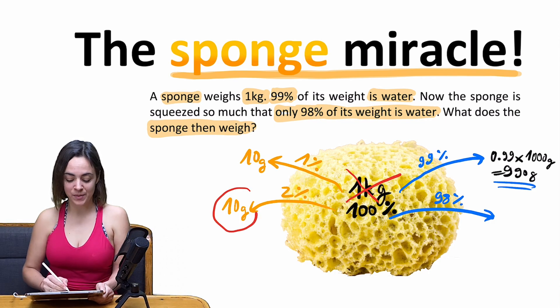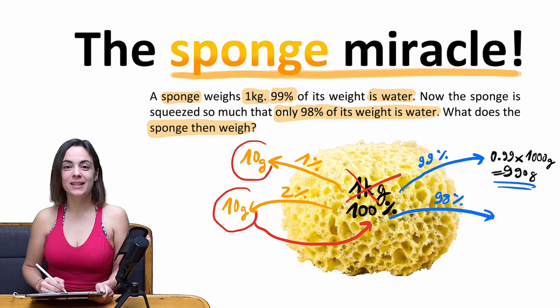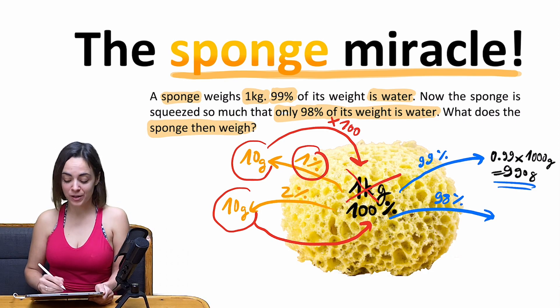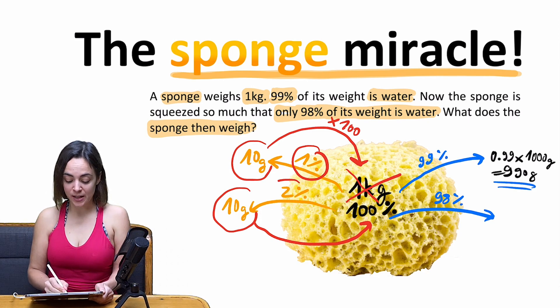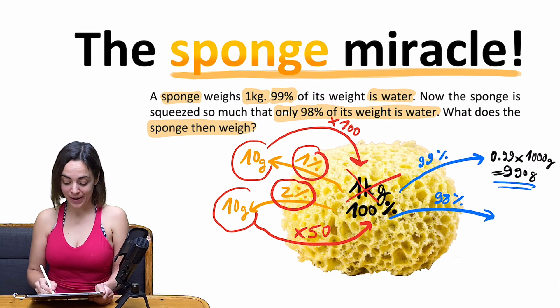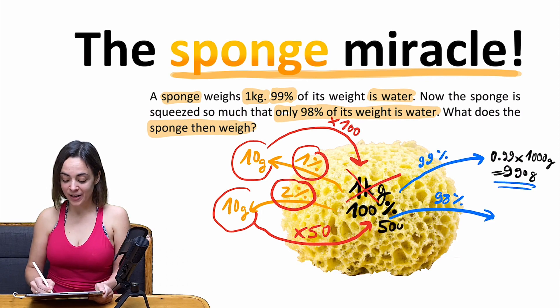If 10 grams is 2%, how do we get back to 100%? In the first case, 10 grams was 1%, so we would have calculated 10 grams times 100, because 1% times 100 leads back to 100%. Now, 10 grams equals 2%, so we calculate times 50 to get from 2% back to 100%. 10 grams times 50 equals 500 grams.